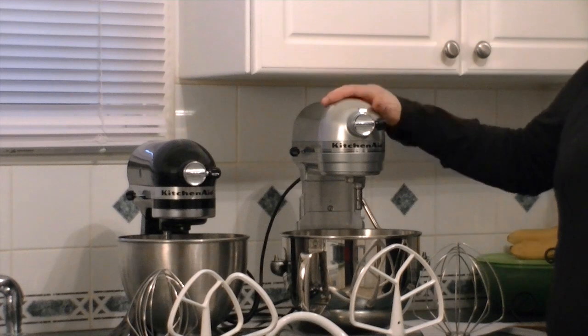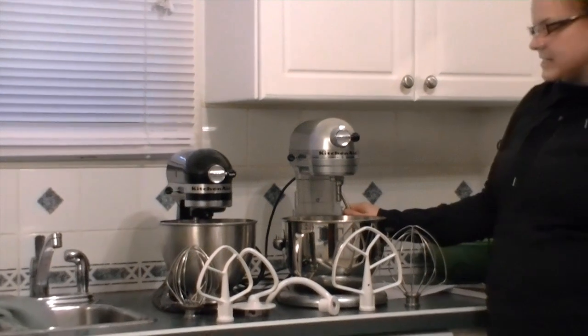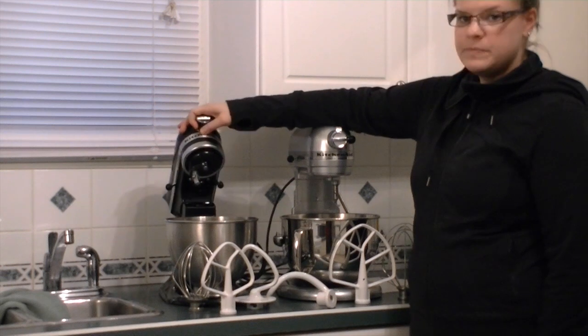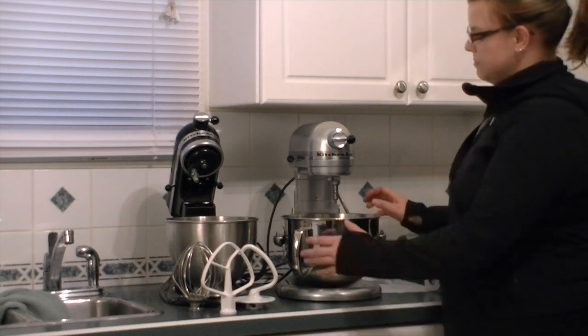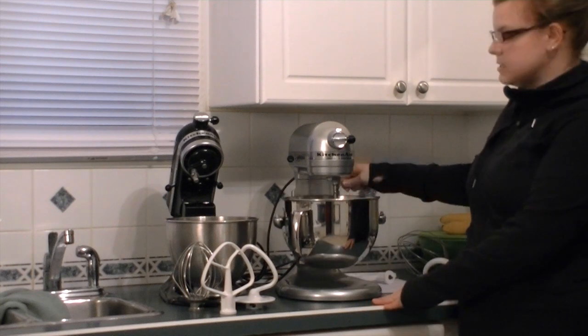This is much shinier than my other one since I've been using my KitchenAid Classic forever. I have a new love now — it's a very exciting addition to the family. The major difference between the KitchenAid Pro and the KitchenAid Classic is that the Classic is on a hinge system where the head moves up and down, whereas on the KitchenAid Professional, the bowl moves up and down.